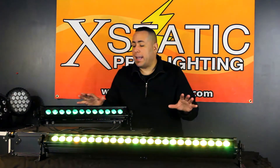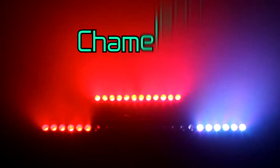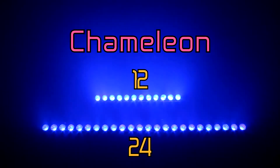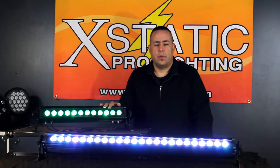Hey guys, it's Paul again for Ecstatic Pro Lighting. Today I'm excited to bring to you our Chameleon series. We have the Chameleon 24 and the Chameleon 12. The Chameleon 24 comes in at 44 inches and consists of 24 ultra bright 3 watt RGB LEDs, while the 12 is 22 inches long and consists of 12 ultra bright RGB LEDs.